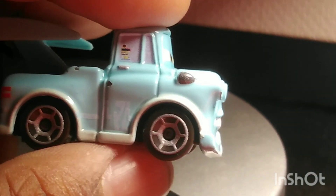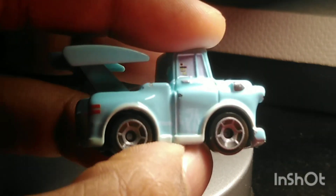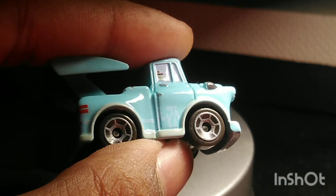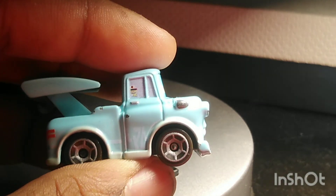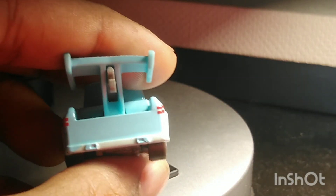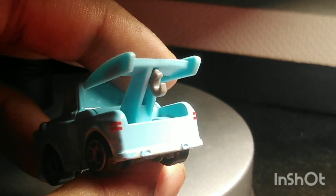If you guys know what those logos are on Mater's window, let me know in the comments, because I do not know what those logos are. The rims are gray, but on the die-cast the rims are silver. On the back, there's his exhaust pipes, his taillights, and his tow hook.